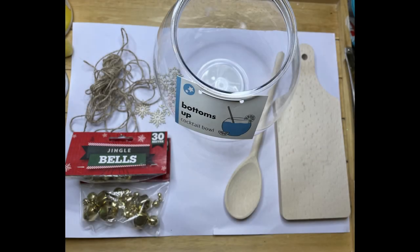Hi you lovelies! In today's video I'm going to show you how I transform these free Poundland items into lovely Christmas items for your home.